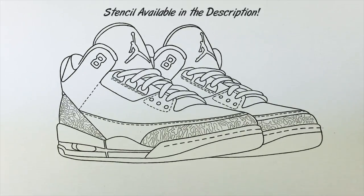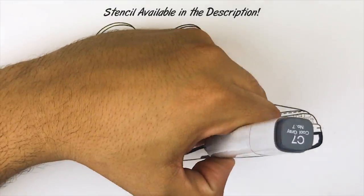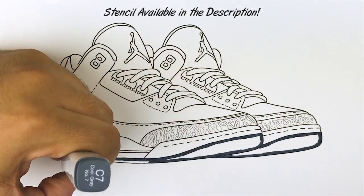Yo, what's going on KixArmy? I've gotten a few comments recently asking for a shading tutorial, and since the black cement 3s are coming out pretty soon I figured I might as well go ahead and do this.